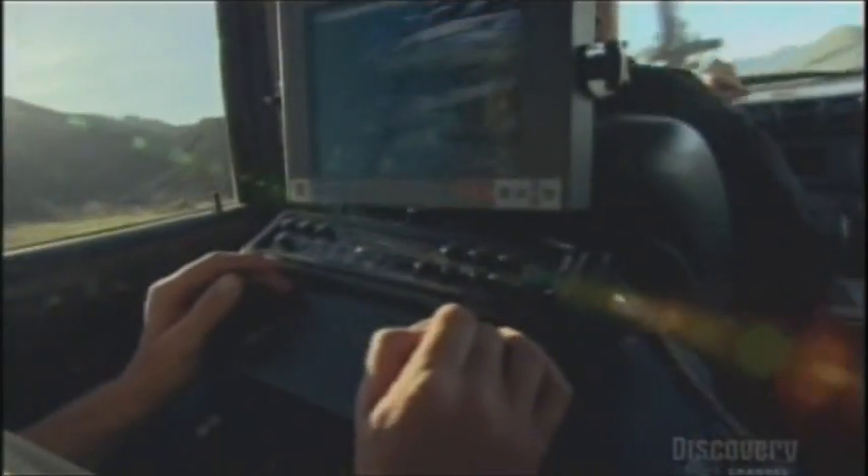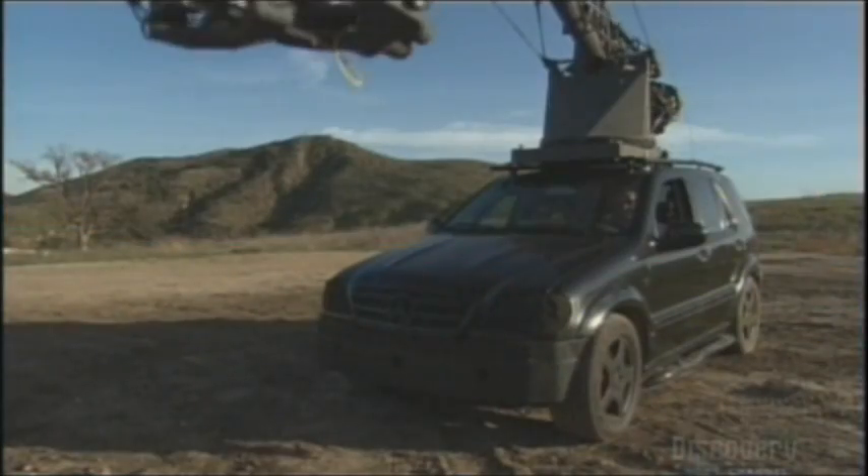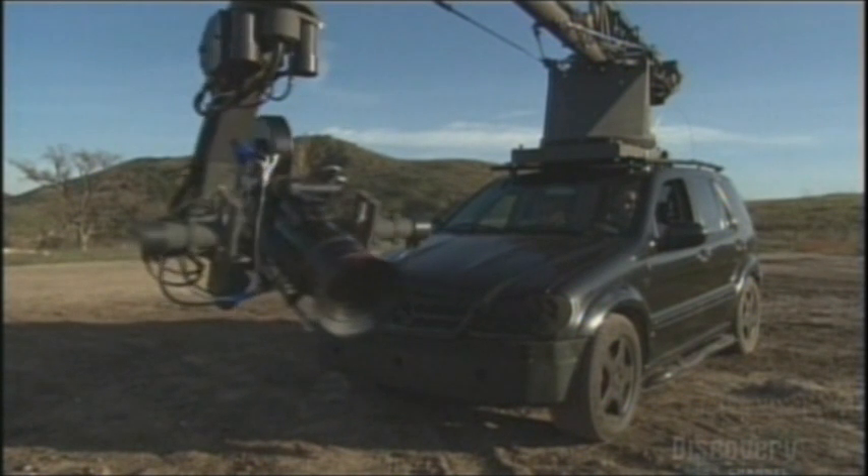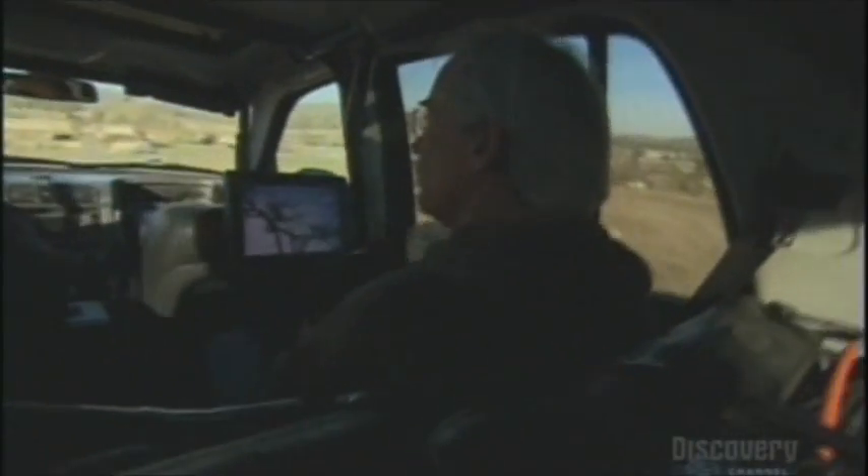The arm is controlled with a joystick from inside the specially modified Mercedes-Benz. The crane is very difficult to operate. It's user-friendly, but when you're one inch from something at 90 miles an hour, it's hard to judge distance to objects — light poles, mailboxes, things like that. Operating Ultimate Arm is a highly coordinated team effort that blows away any video game. It's the most intense thing that you can do. Everyone is focused. It has to be a team.